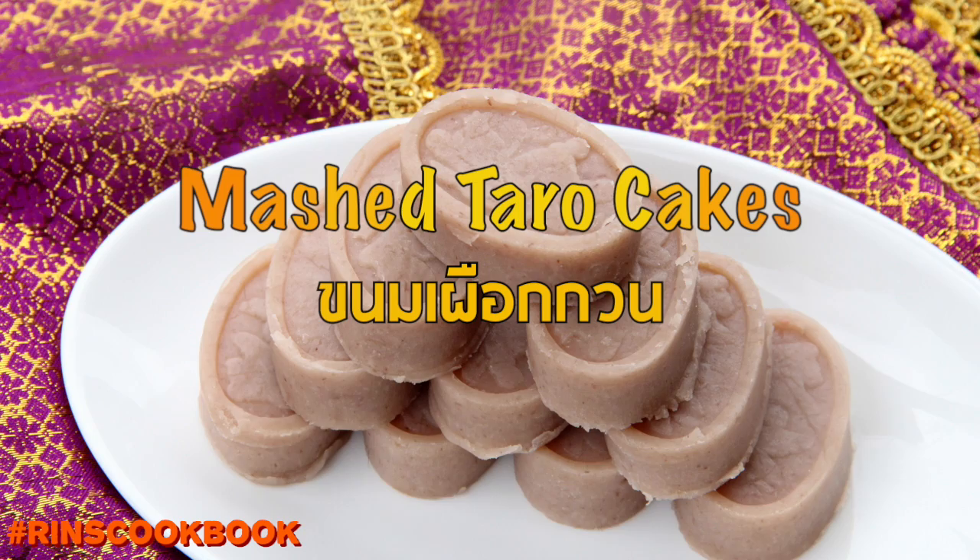Hey guys, welcome back to Rin's Cookbook. Today we're gonna be making some Thai mashed taro cakes.